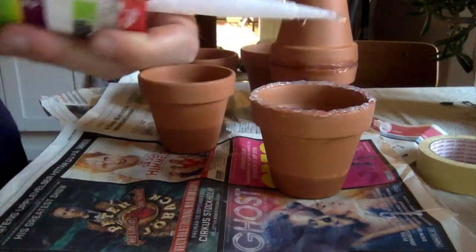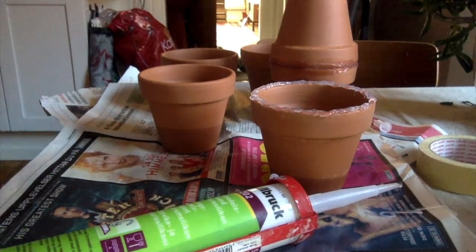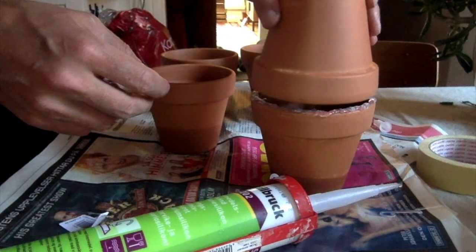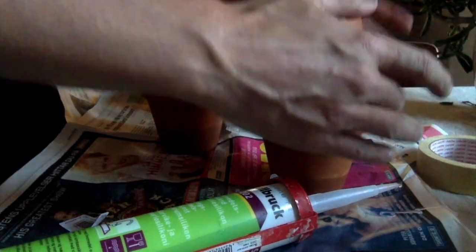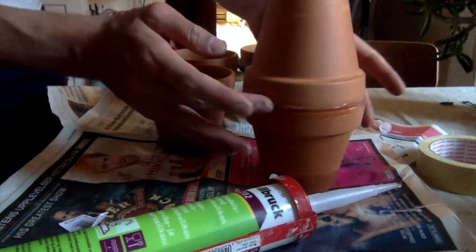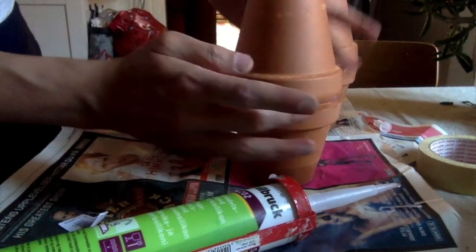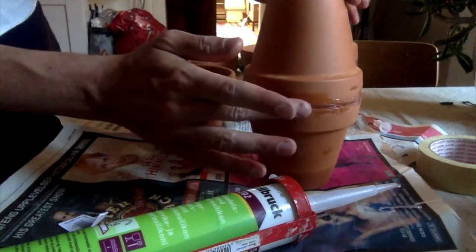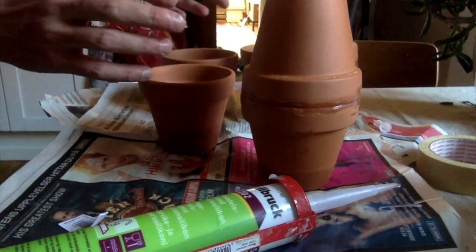I think I paid about 60 krona for the silicone, which is about 6 euros, and about 10 krona for each pot. The hose is about 100–200 krona for 30 meters. So altogether, each oya costs about 25 to 30 krona, which is around 2.5 to 3 euros.